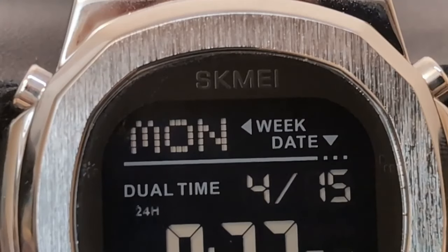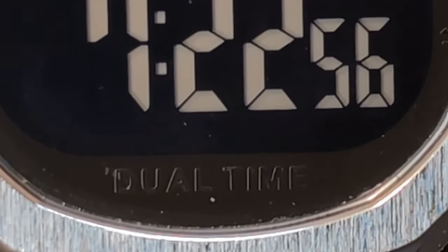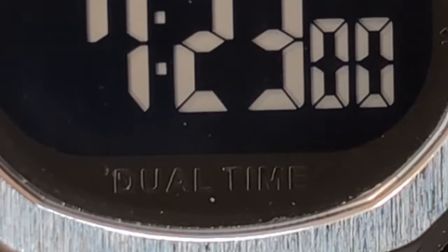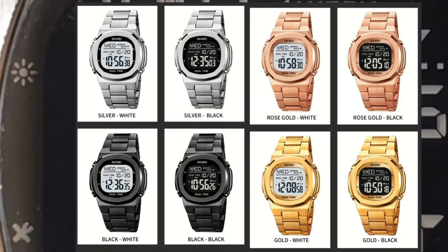I ordered the watch last December but it somehow got lost in the mail. I even went through the process of finally getting a refund after the AliExpress store I ordered it from finally relented, only to have it show up unexpectedly a few days later. Don't worry — I reached out to the store and they sent me another bill, so this watch is fully paid for.